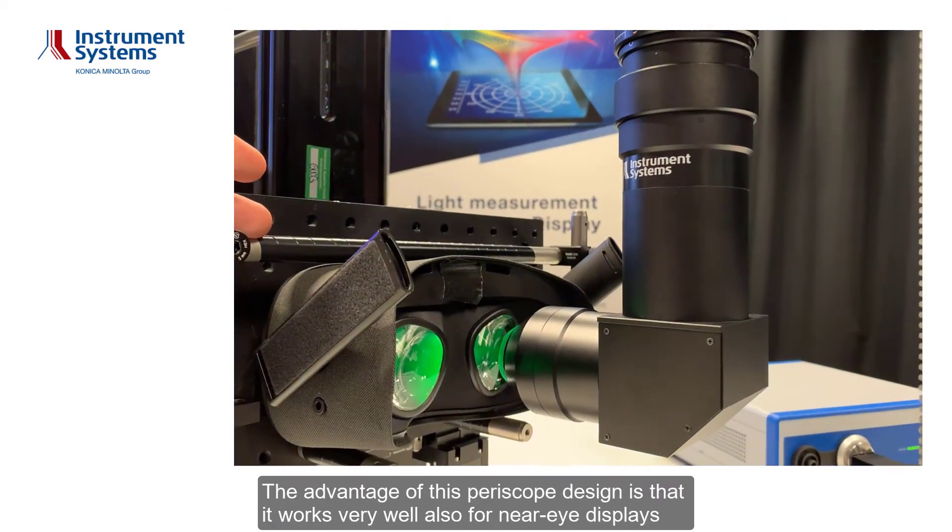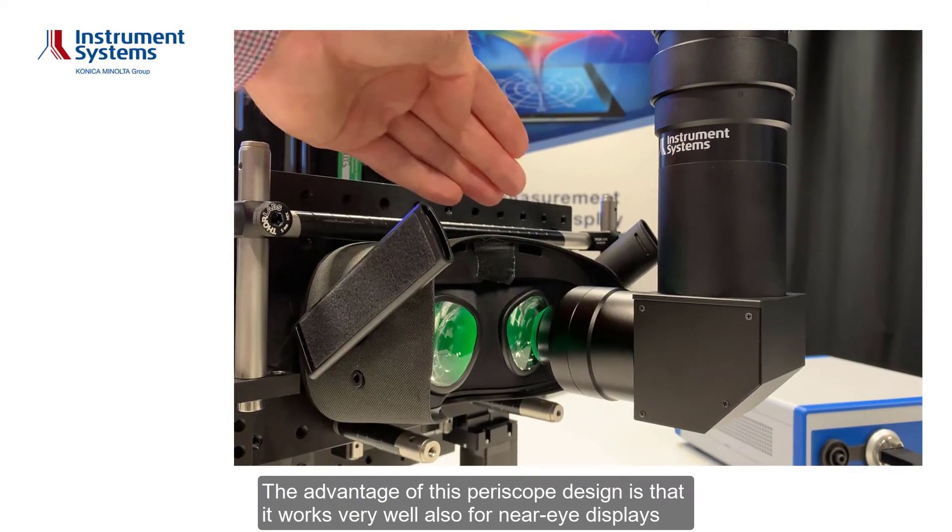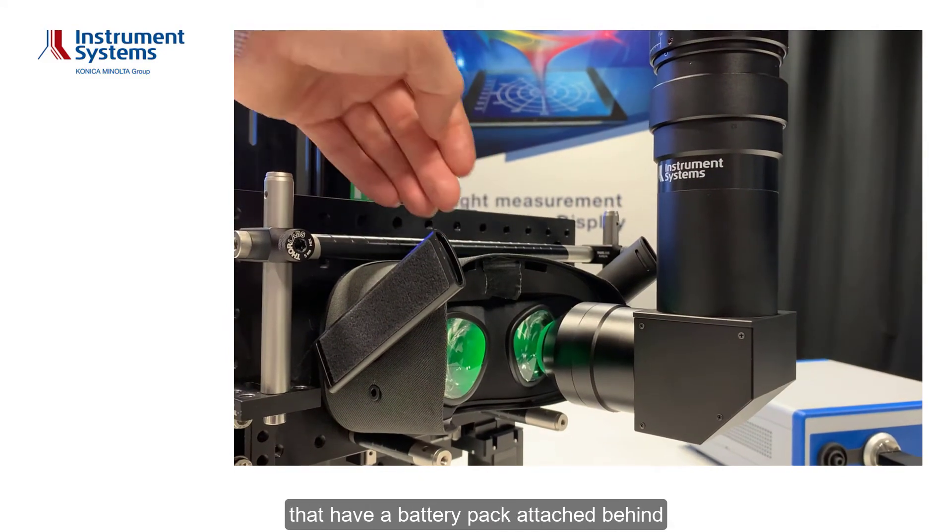Of course you can use different distances and different angles. An advantage of this periscope design is that it works very well also for near-eye displays that have a battery pack attached behind.